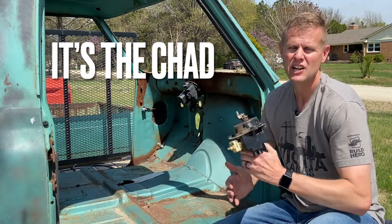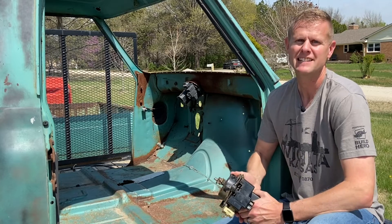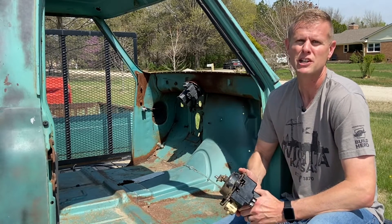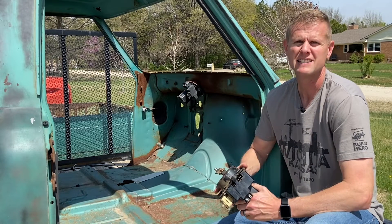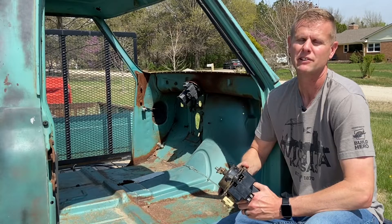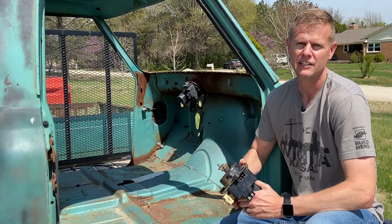Hey guys, it's the Chad. Changing out the old wiper motor on a 67 to 72 seems like a pretty easy task, but it's not. Why? Because 50 plus years ago, GM wasn't really concerned that you would have to shoehorn yourself down on the floorboard of one of these pickups or stick your hand into places that it was never designed to go. In today's video, I'm going to show you several different ways how to remove and install one of these wiper motors in your old ride.